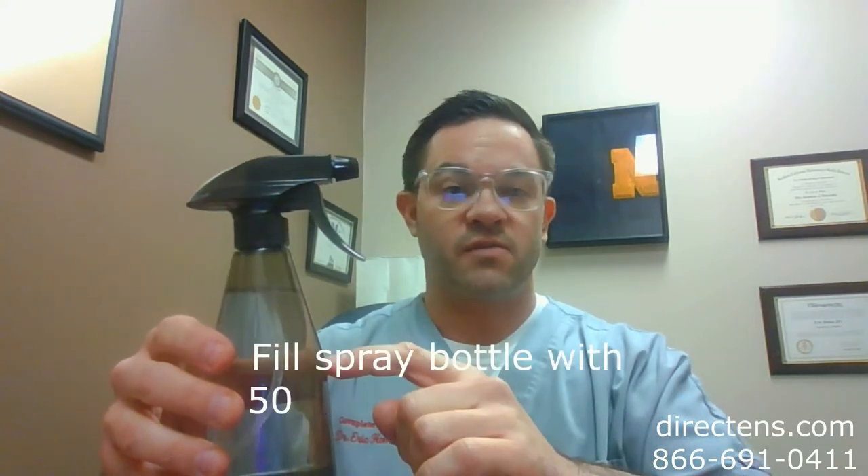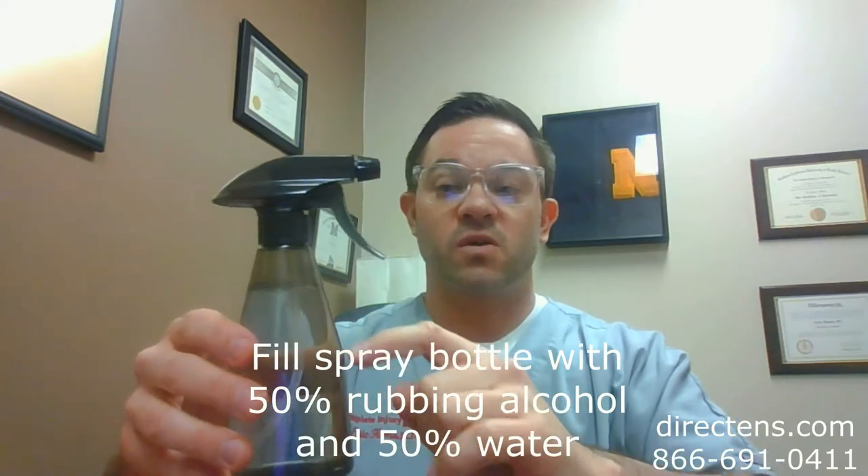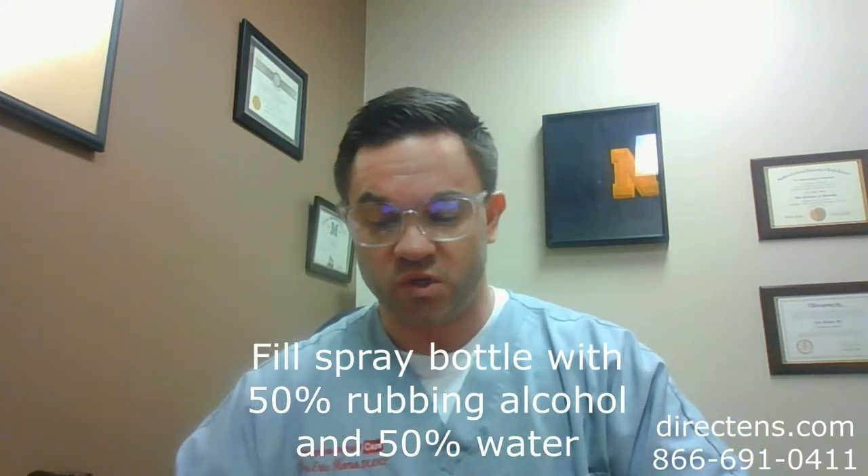Generally, the electrodes are going to come on a little piece of plastic like this. The ones we use in our office are given with an alcohol pad that looks like that, so you can use those to clean them. But we're going to look at how to do it the old school style. What you're trying to do is keep these from drying out, which will keep their stickiness. So you'll take a water bottle like this one and fill it with half rubbing alcohol and half water.